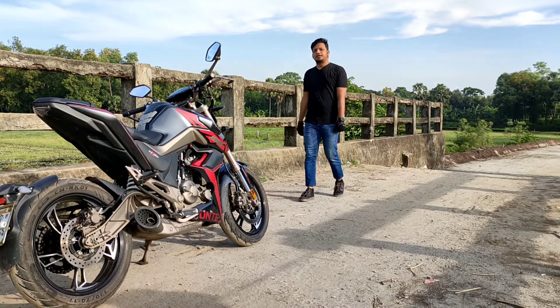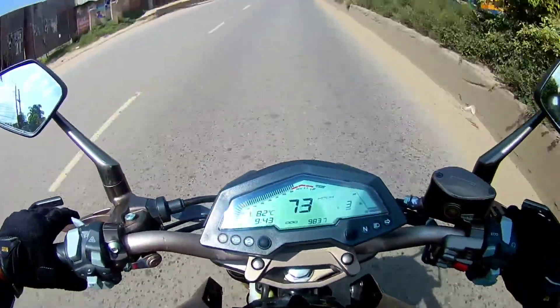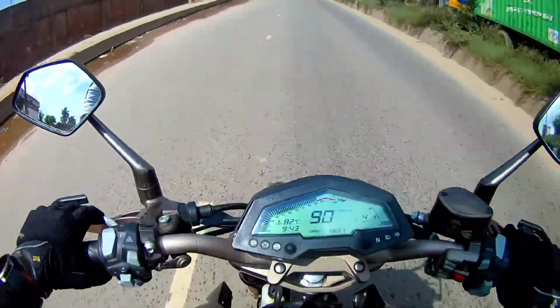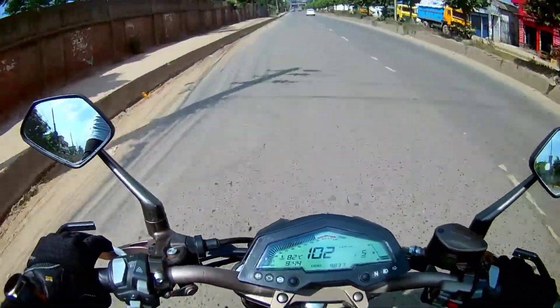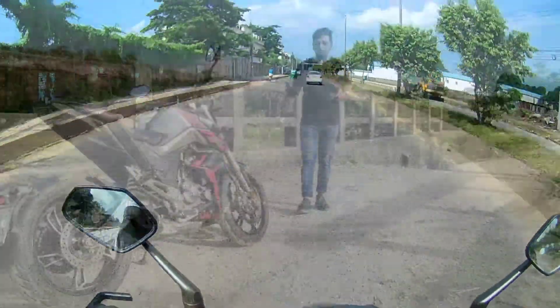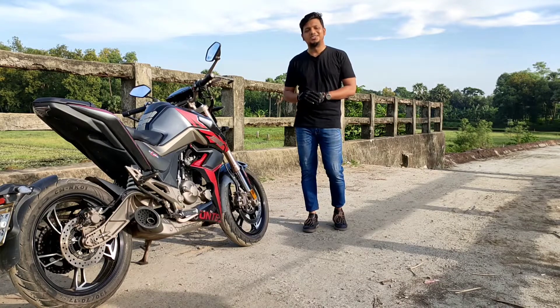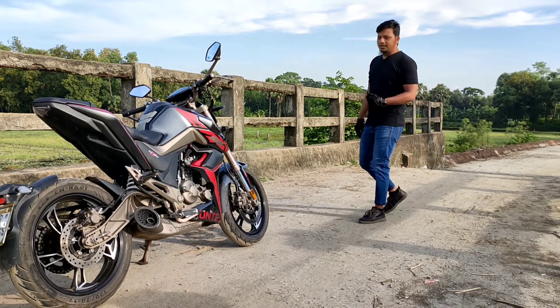A weakness of this powerful bike is gear shifting. The bike has a short gear shift ratio. When you do gear shifting, the gear range is not long enough, and when you need to get on the highway, you have to shift more frequently. This bike has a short gear range, which is a downside.